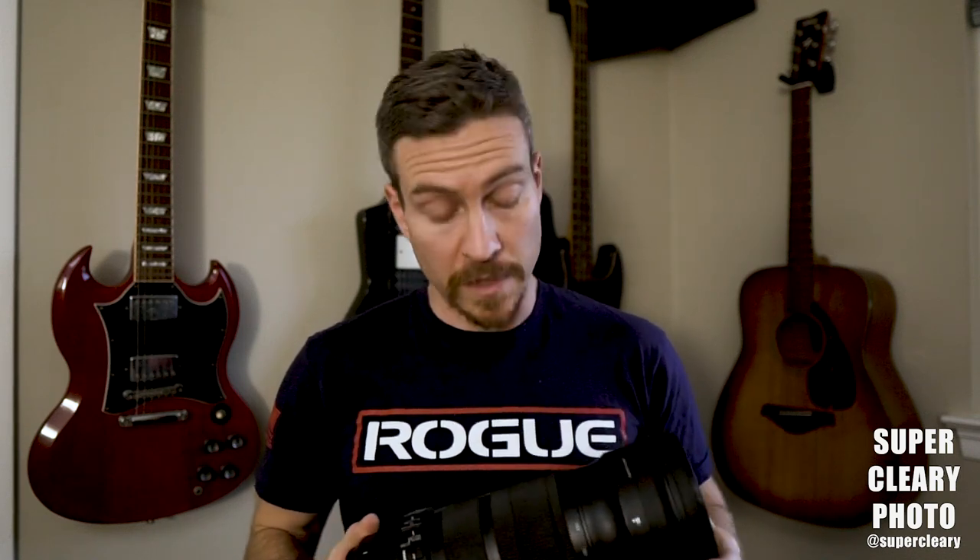Beyond that, other thoughts on this lens: it rocks. All of my favorite competition images have probably been taken on this lens — there's just a certain magic to it. When you nail a shot and get the focus just right, it looks really really good. So yeah, check it out: Sigma 120 to 300. Please throw me a like, subscribe, do all that stuff, and comment below if you have one of these or have been thinking about buying one yourself. See you next time.